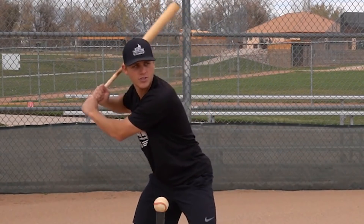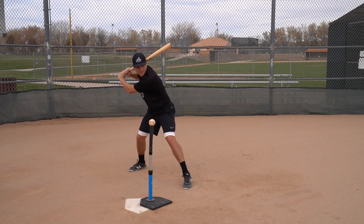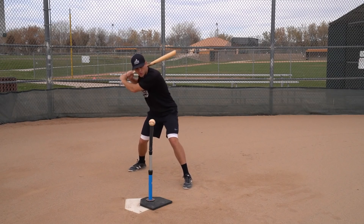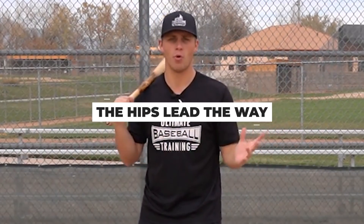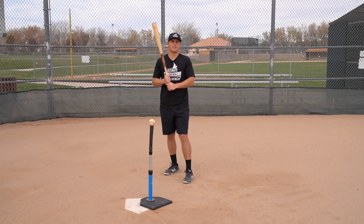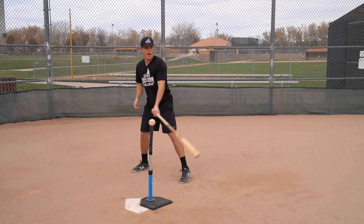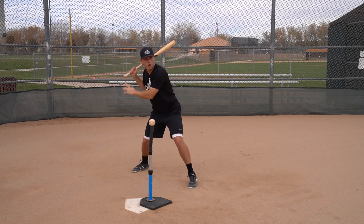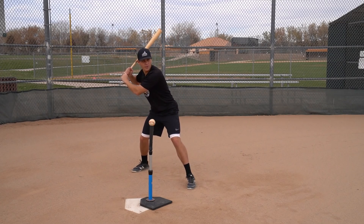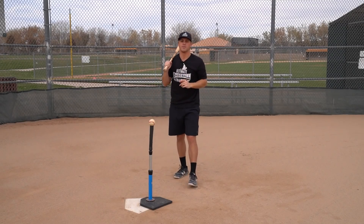There is a rotational part of the swing, but what you really have to grasp is that rotation does not start until your front heel plants. Once that heel drops, that's what helps your hips violently rotate through the zone. Ted Williams once said that the hips lead the way — I couldn't agree more. The rotational part of the swing truly starts not when your front toe lands, but when your heel drops.